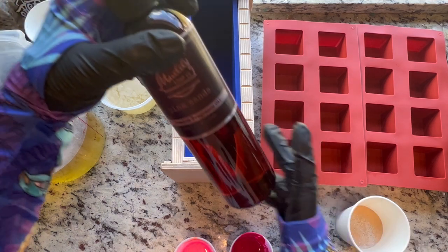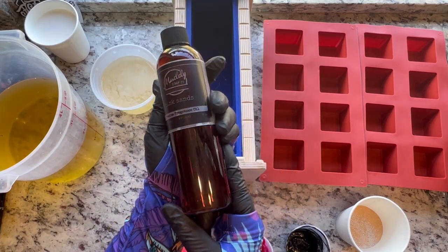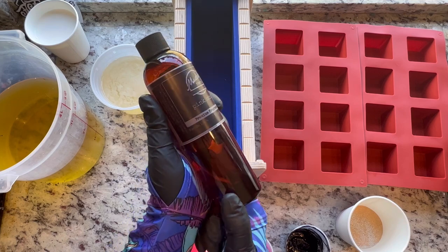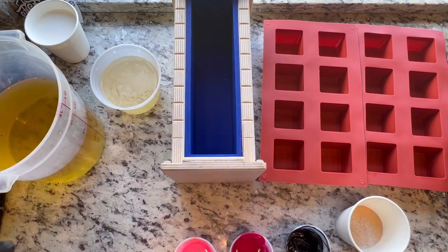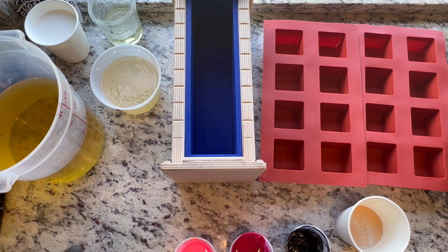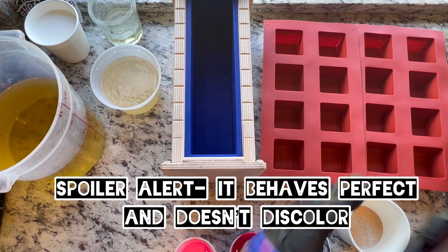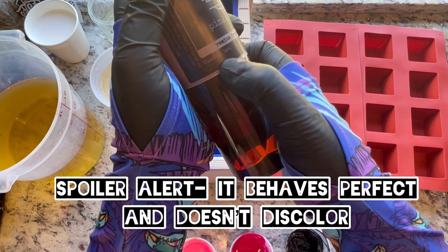The fragrance I'm using is one sent to me by one of my favorite smaller fragrance companies. It's Muddy Soap Co and the fragrance is Pink Sands. If you've ever smelled the Yankee Candle version of it — I'm obsessed with it right now — so when she mentioned it I was like oh my god I want to try it. But it does have a lot of vanillin in it.